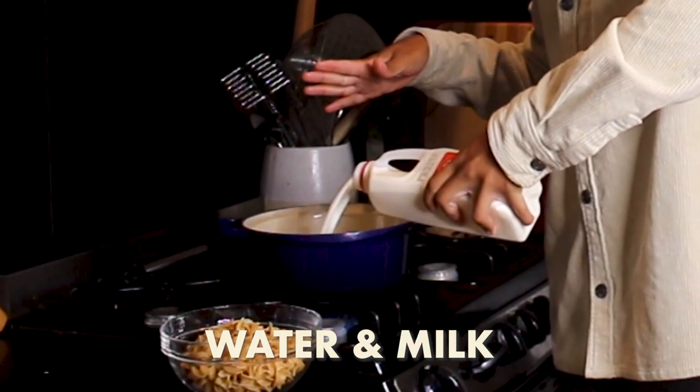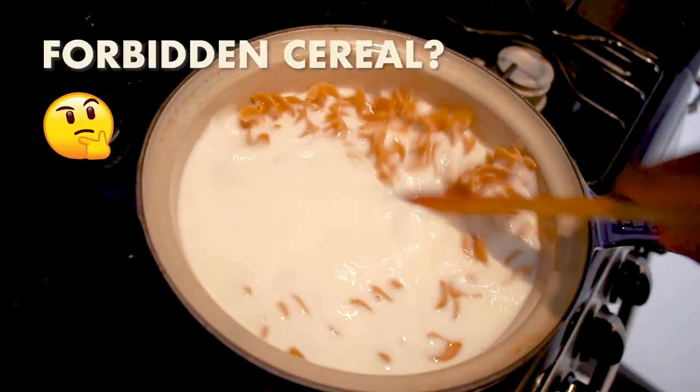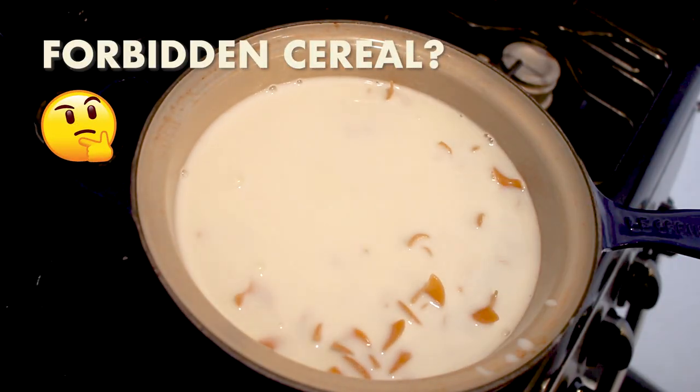The reality is noodles are made up of three simple ingredients: eggs, flour, and water. So I'm going to make a sweet pasta dish. Let's get cooking. For this pasta, I have half water and I'm going to fill the pot up halfway again with some milk — this milk is going to add some fattiness to our noodles.